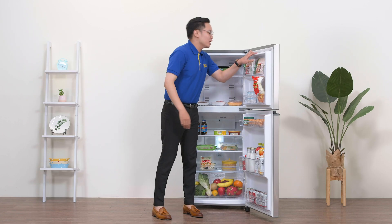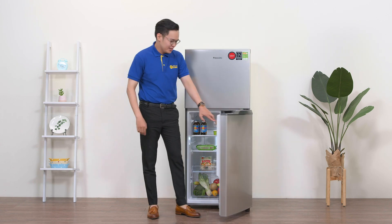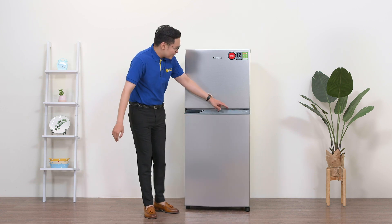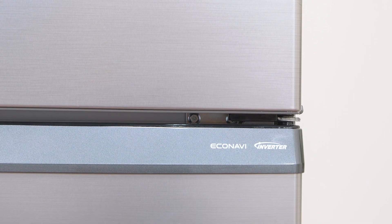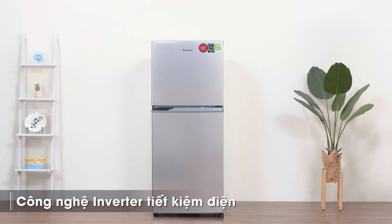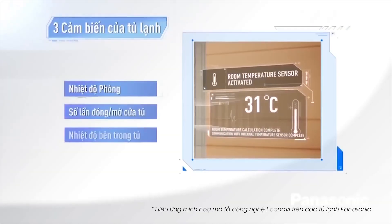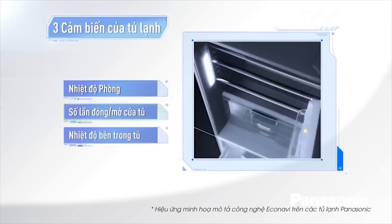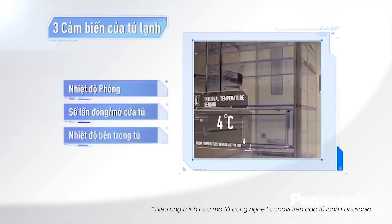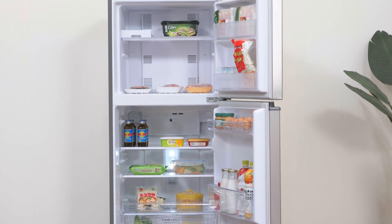Vậy là chúng ta vừa khám phá nội thất và ngoại thất của chiếc tủ lạnh này. Vậy thì công nghệ của tủ lạnh có gì đặc biệt? Bên góc cửa có in 2 logo của 2 công nghệ đặc biệt, đó chính là công nghệ Inverter và công nghệ Econavi. Sự có mặt của công nghệ Inverter sẽ mang đến khả năng tiết kiệm điện hiệu quả, giúp máy chạy êm, ổn định và bền hơn. Cảm biến Econavi sẽ cảm biến số lần mở cửa tủ, nhiệt độ bên trong và bên ngoài tủ, từ đó điều chỉnh công suất để cung cấp hơi lạnh phù hợp, duy trì nhiệt độ ổn định, vừa bảo quản thực phẩm hiệu quả vừa tiết kiệm điện tốt hơn.